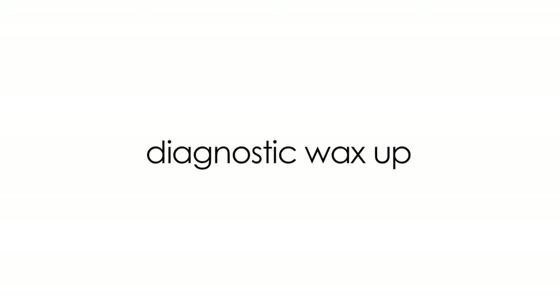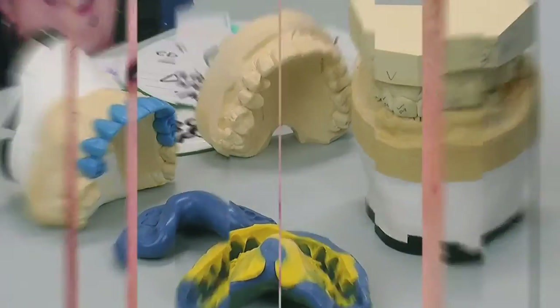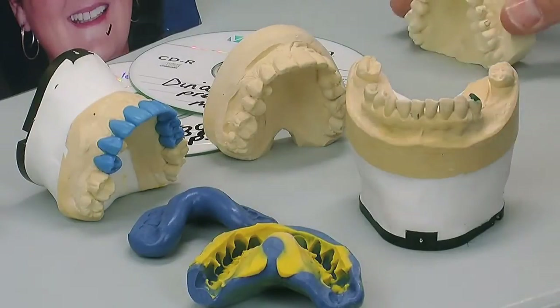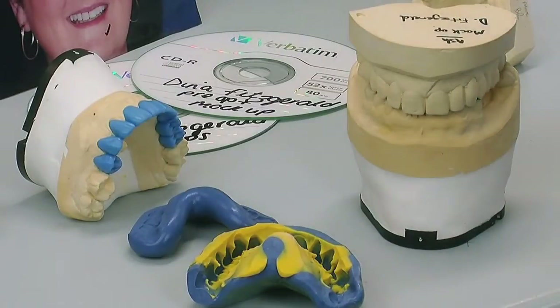All the information is coming to the lab and we're going to start to do our diagnostic wax-up. We've read all our tickets, we've got all our information, we've got our CD-ROMs, we've discussed it with the dentist. This is the pre-operative model now. We've marked all the areas we need to concentrate on, made our own notes in the lab. The great thing about this case is the dentist has actually made us a mock-up in the mouth and taken an impression of that. So effectively we've got a copy of what the patient and dentist really like, and the patient's not numbed up so it's really accurate.